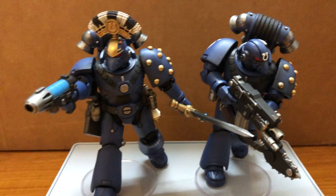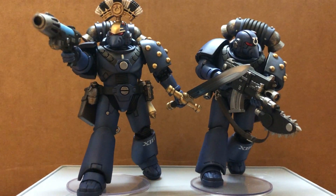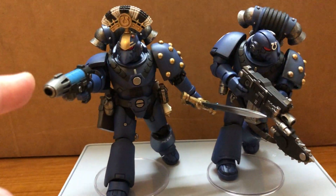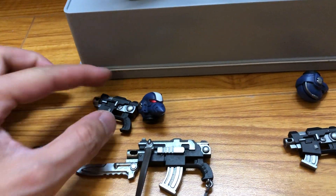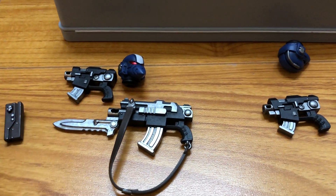But I fixed that with superglue — it's not too bad. They're pretty generous with the weapons for the Captain. He has the plasma pistol and the bolt pistol. Also, this one you could give to your other Lion Legionaries.